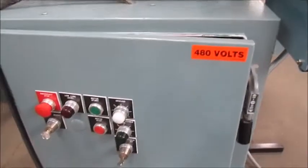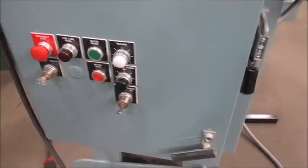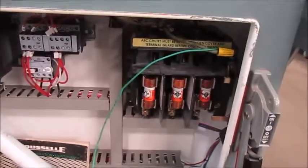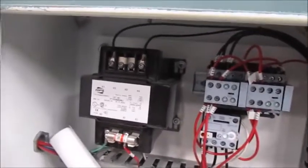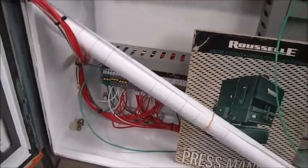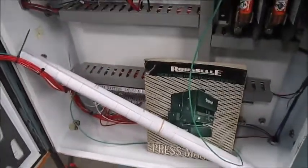Right here is the control panel. It's 480 volt with all new wiring. You've got brand new wiring, here's the disconnect, new starter, brand new transformer. There's a parts manual right here from Ruzel and a brand new electrical print.